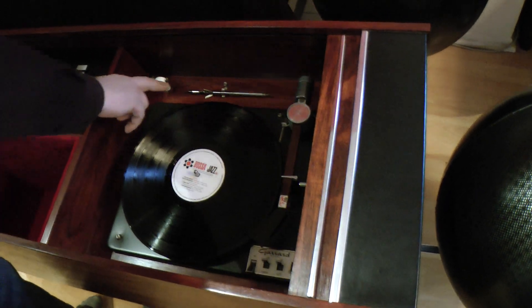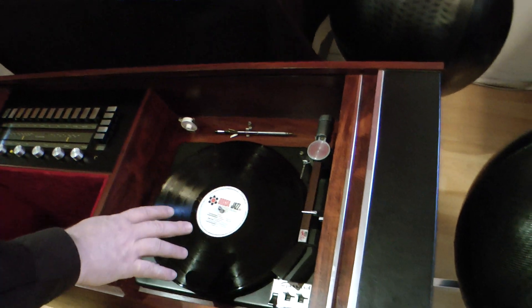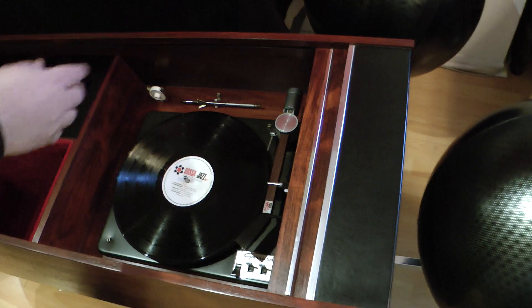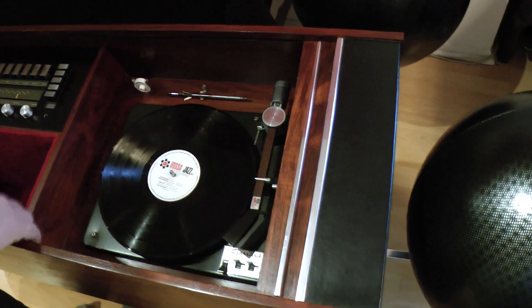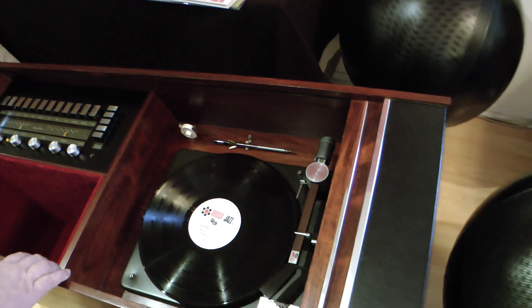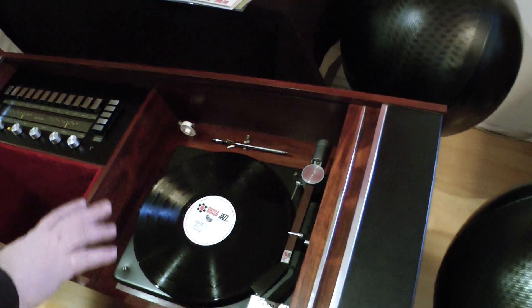The next thing to note is that this is the record stacking spindle. It's decorative — do not start stacking records. That's really not recommended. We still leave it there just because it looks kind of neat. And this is a .45 record adapter. We'll probably take that off and put it in a plastic bag for shipping just to make sure nothing moves around.